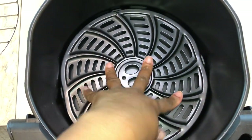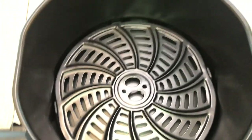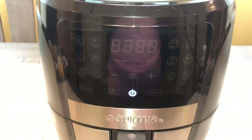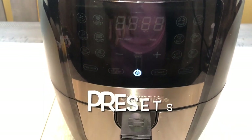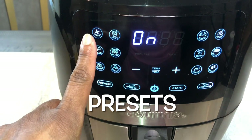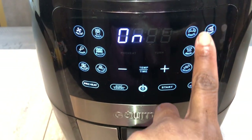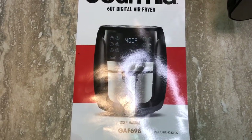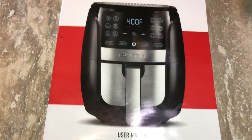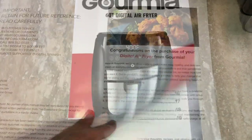I love this air fryer — if you don't have one, I highly recommend you get one. Here you're going to see the settings. Typically I just put it on preheat and let it go for 20 to 30 minutes, but today we're going to use one of the presets — the chicken setting. This is the six-quart air fryer made by Gourmia and I love it.